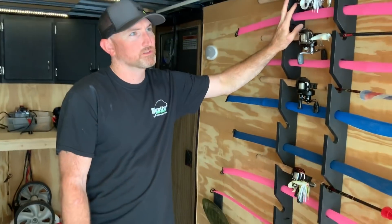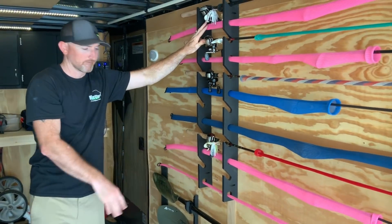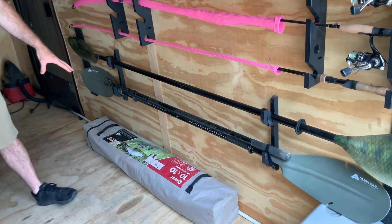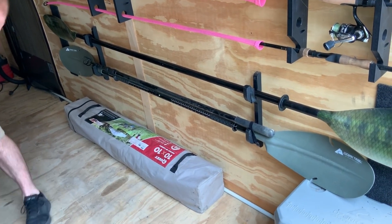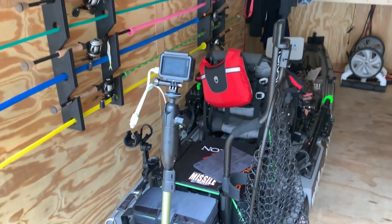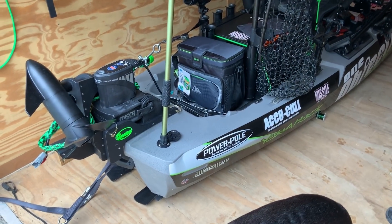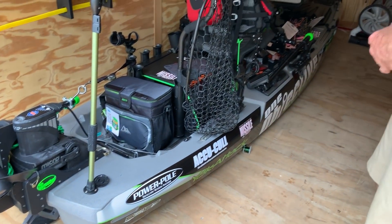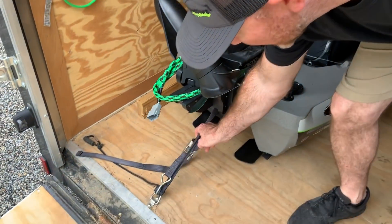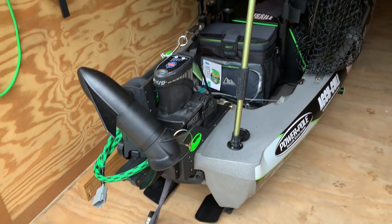All my rod holders on this side — I keep my spinning reels and some extra bait casters over here. Paddles and a lure retriever over here. I keep a pop-up tent just in case, and a cooler. And then I have my kayak over here. I keep it on a set of PVC pipe, so all I've got to do is run it right in, slide it on the PVC, hook it in the front, and pull it down with one strap. Pretty much it's a done deal — I'm ready to go.